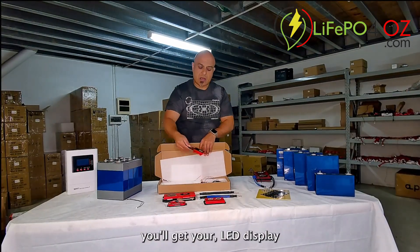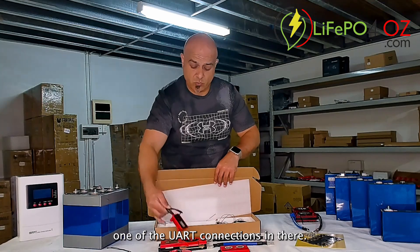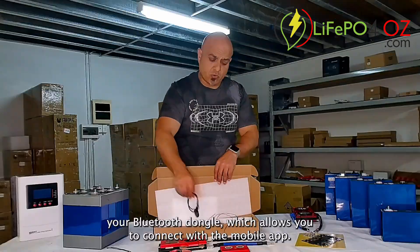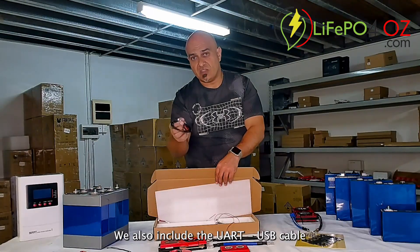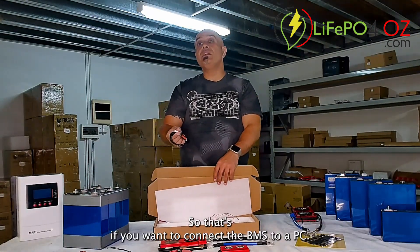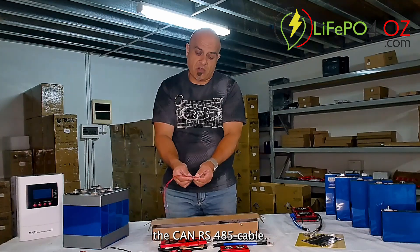You'll get your LED display, which connects into one of the UART connections. Your Bluetooth dongle allows you to connect with the mobile app. We also include the UART USB cable, so that's if you want to connect the BMS to a PC.